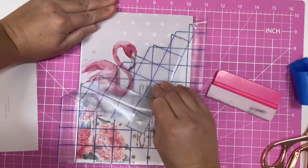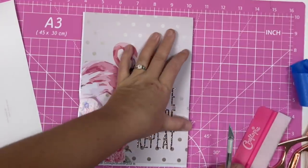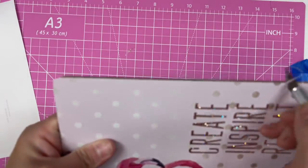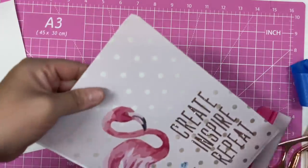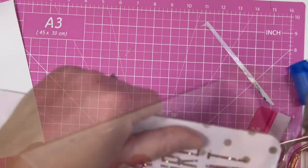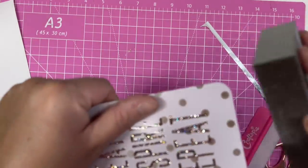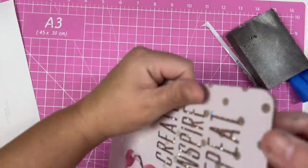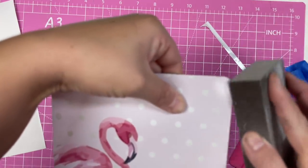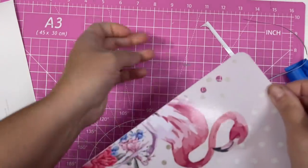Smooth everything out with your vinyl scraper and repeat those same steps on the other side. Then trim off any excess vinyl with a sharp craft knife — be very careful, try to cut away from yourself, just running your blade along the edge of your notebook cover. If you have any air bubbles you can just pop them with your craft knife and smooth them out with your finger. You're not going to be able to see any of that once we epoxy over it so don't stress. Also, using a sanding block to sand around the edges will really help you get that nice crisp finish, particularly around the corners.